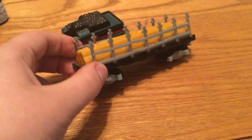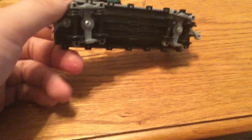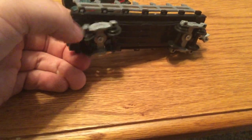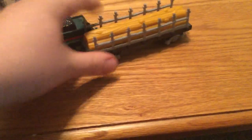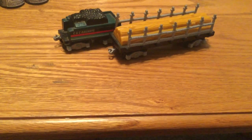Next I got these — I do not know the brand. I just saw them there and decided to pick them up. They are these weird plastic-y train cars. The first one's a flat car with logs, and the other one's just a tender. I do not know what brand these are, so if anyone can find out what brand these are, let me know in the comments.